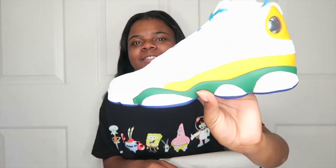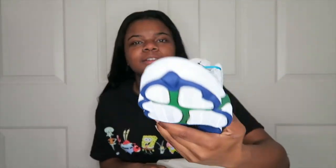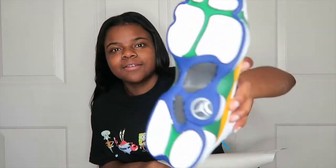Oh snap, these are the green ones — green and yellow ones. Come on, focus. These are the green and yellow ones with the blue. Oh snap, they put the blue at the bottom and the green on top.